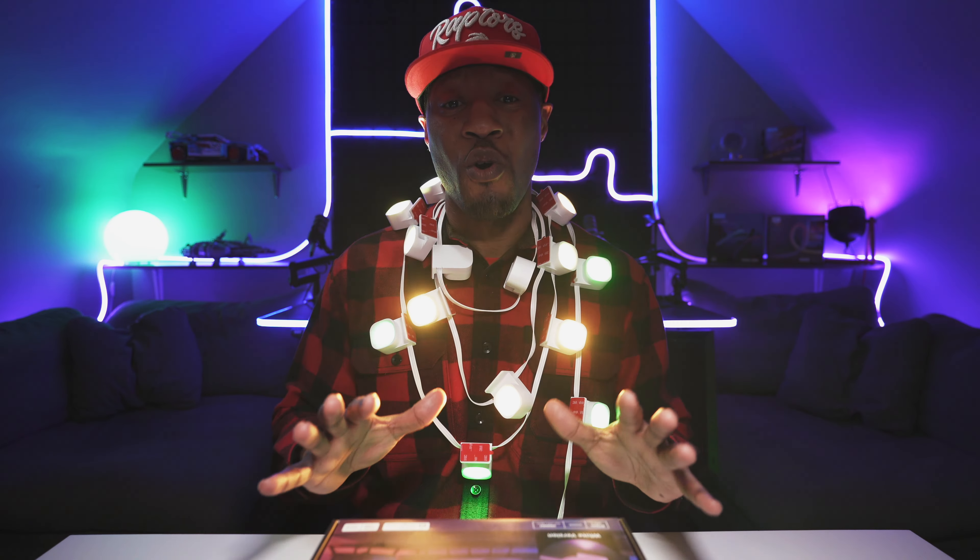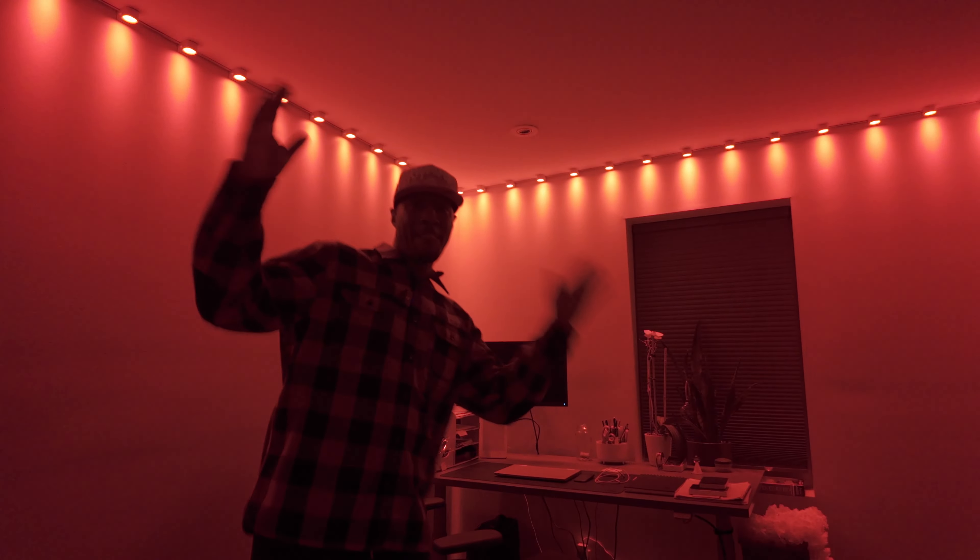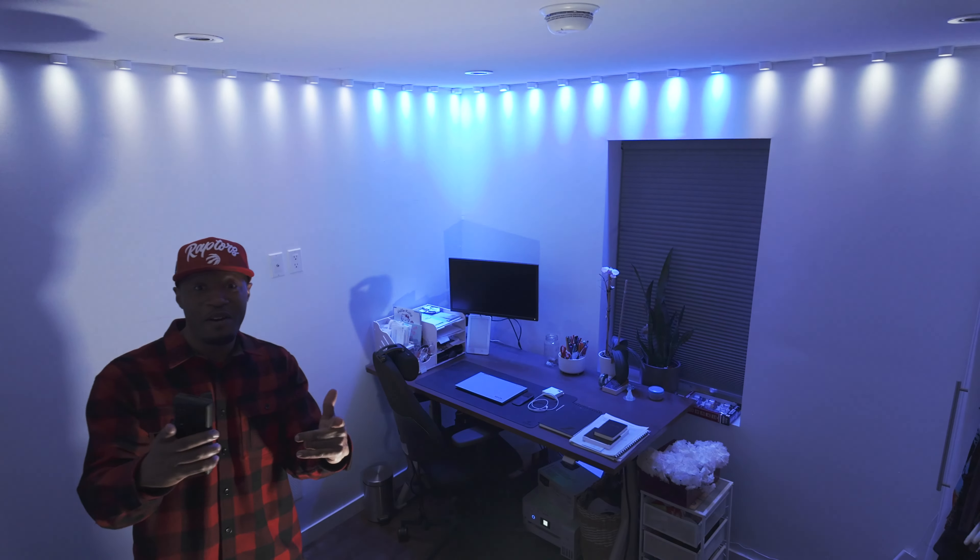In this review I'm just going to be going over what's in the box really quickly and then going through all the setup and how to use the application. Christmas is out of the way but still we need those flashy lights.